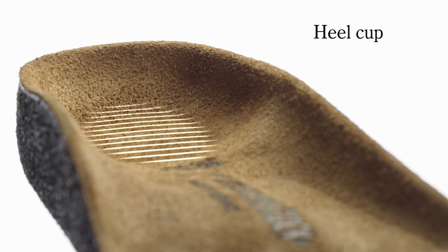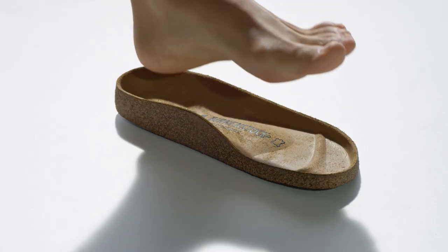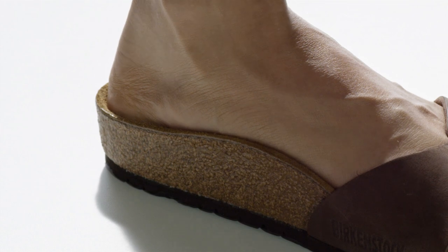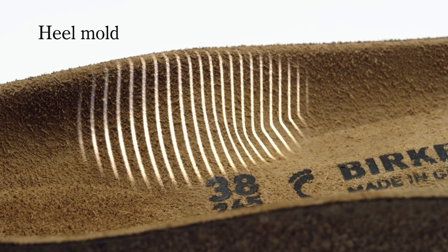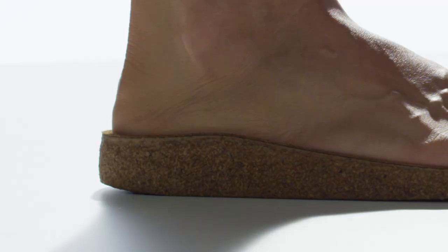The shaped heel cup supports and stabilizes the foot upon hitting the ground, giving the heel the correct orthopedic position. This is followed by the heel mold — raised sides that give the heel additional support and guidance.